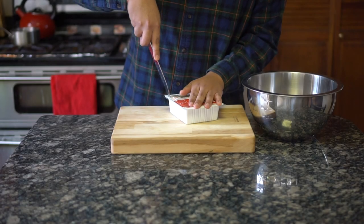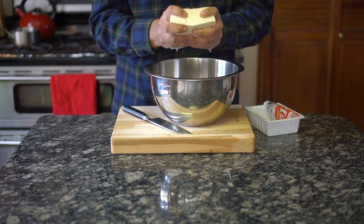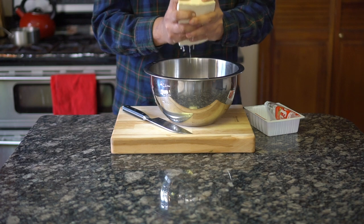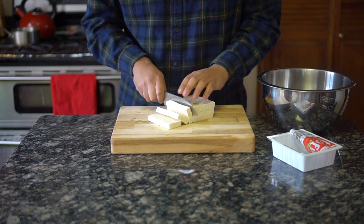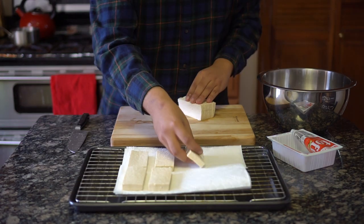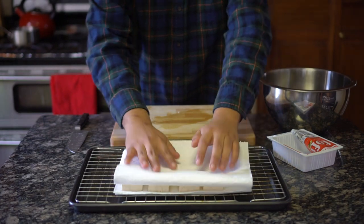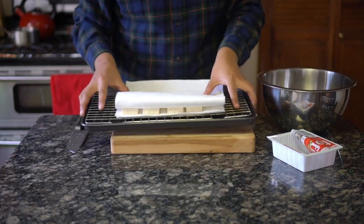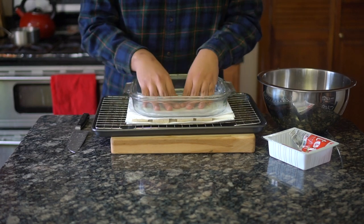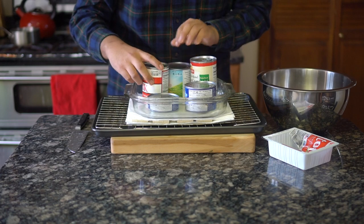First thing we have to do is dry the tofu. Start by draining the liquid from the tofu package and give the block of tofu a gentle squeeze. This removes a lot of excess water. Cut the tofu into three-quarter inch slices and lay them out onto some paper towel. Put more paper towel on top of the tofu and add some weight to apply pressure. I'm using a glass dish and some canned goods — use whatever you have around the house for weight. Let that sit until we're ready to fry it.